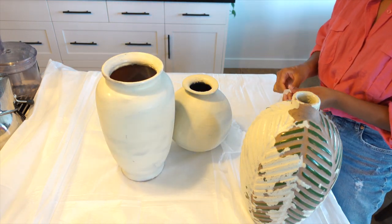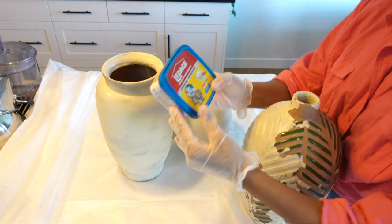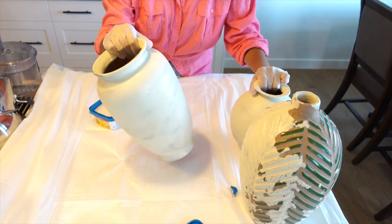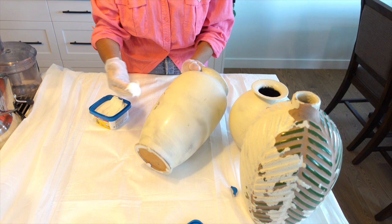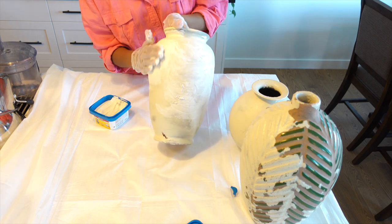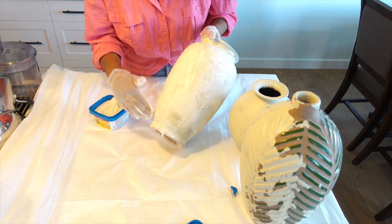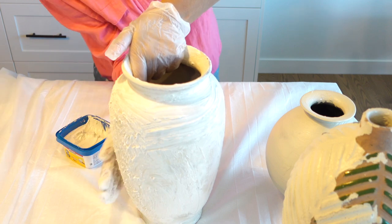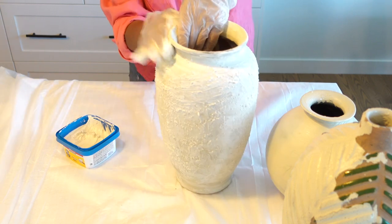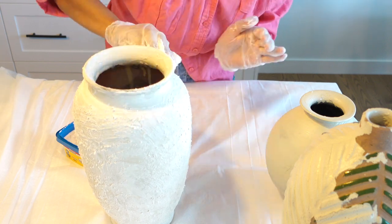First, wear gloves because we will be working with our hands and we do not want them to get messy. Today we will use the speckling paste to give our vases a little texture. Take some paste in your gloved hand and apply it to the vase, patting it on to create small textured holes. You can just pat it with your hands on the big vase and the small vase. You will be surprised how nice the texture looks.